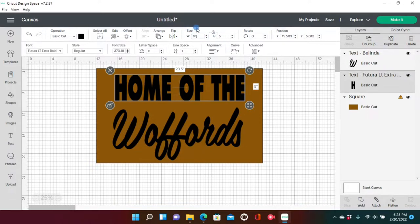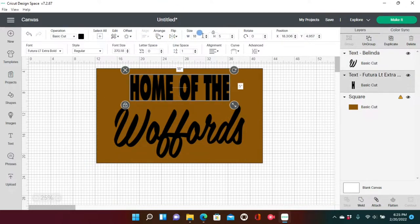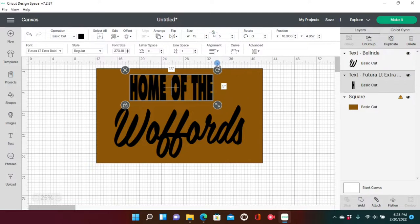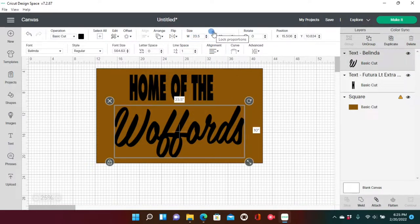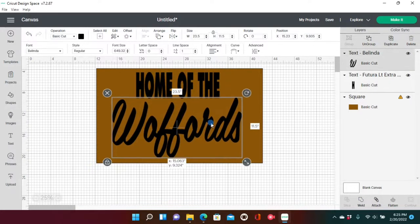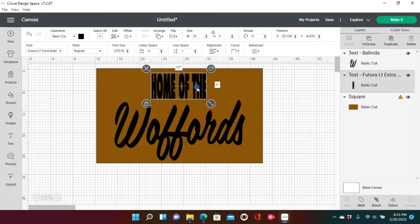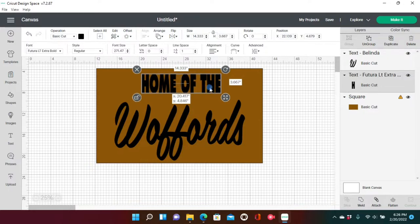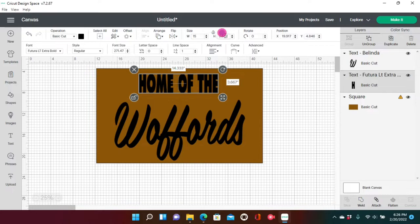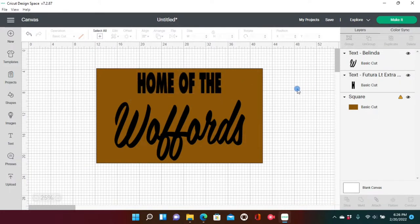I wanted 'Home of thee' to be a little smaller, centered within 'Walfords,' but it was just too long. There's no right or wrong way to do your mats — that's why I suggest doing this preview trick, so you can see how your mat would look before cutting. I ended up changing Walfords to 23.5 by 11.5 inches and 'Home of thee' to a 15-inch width and 4-inch height. This is how I wanted it, so I clicked Make It.